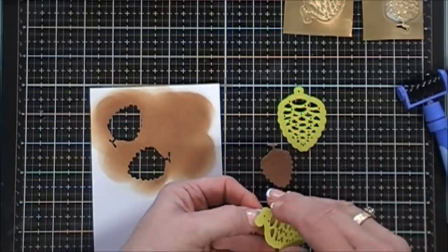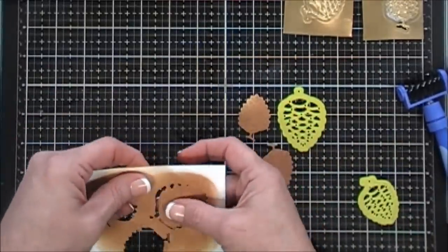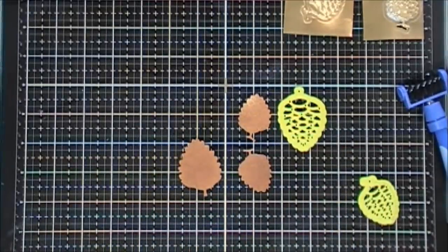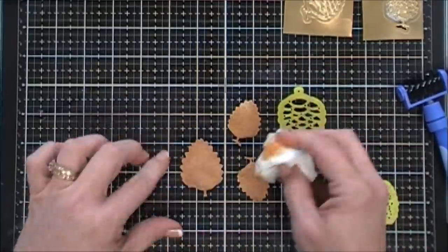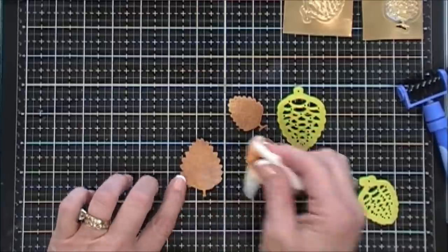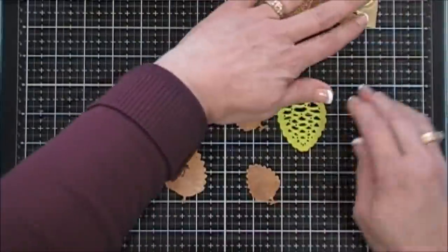With the ink being wet it does help out quite a bit. My pine cones looked a little boring with just Vintage Photo, so I'm going to grab a baby wipe and give them a little more texture by lifting some of that oxide ink up. I found this is really easy to do and it does add a lot of texture. Once I'm happy with the outcome, we're going to set this aside.